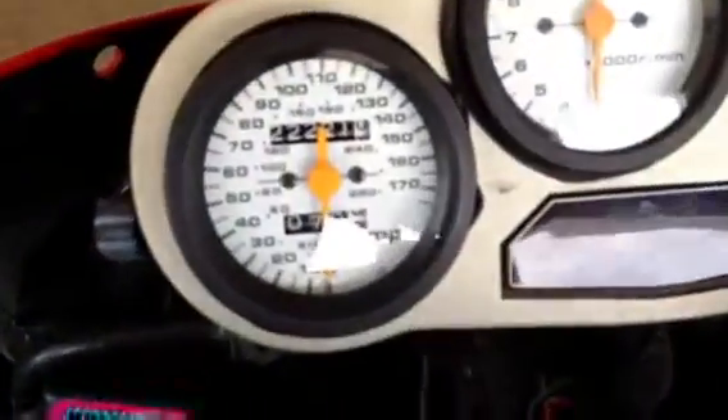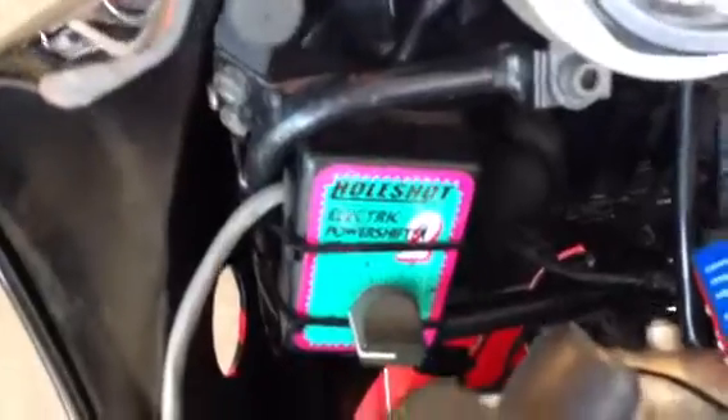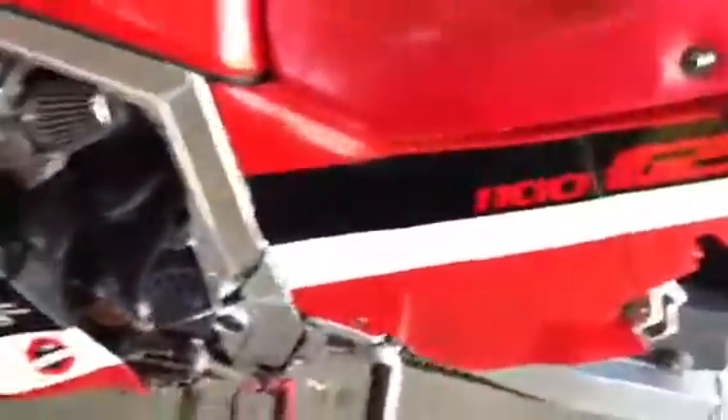It has 22,221 original miles on it. It's got a whole shot electric power shifter in it, all kinds of goodies on it. Dyna two-stage rev limiter with a limiter light. Top fairing needs replaced but will be fixed, hopefully if some friends come through with an upper for me.